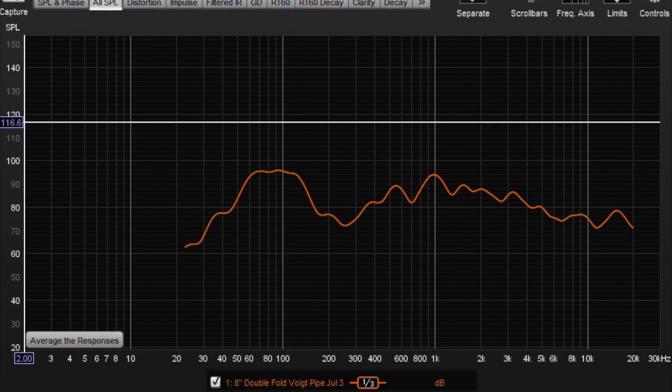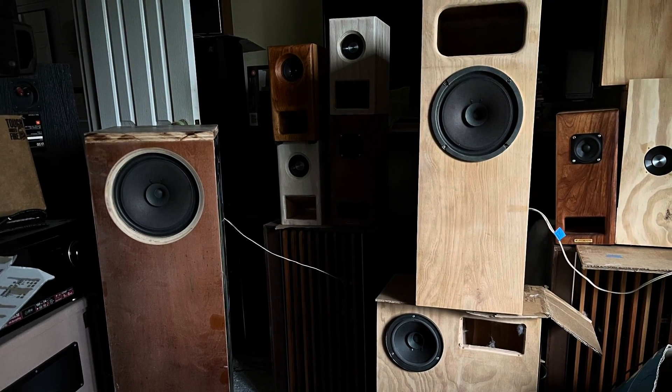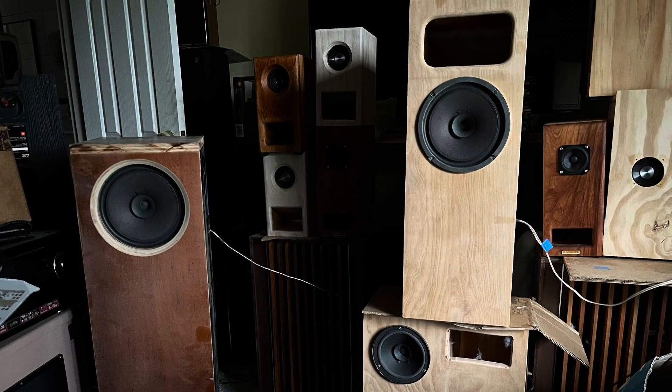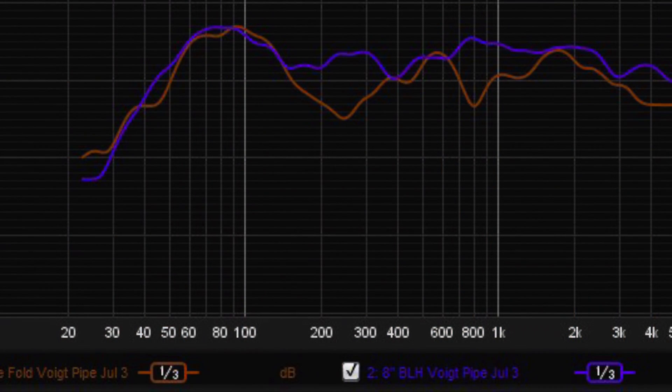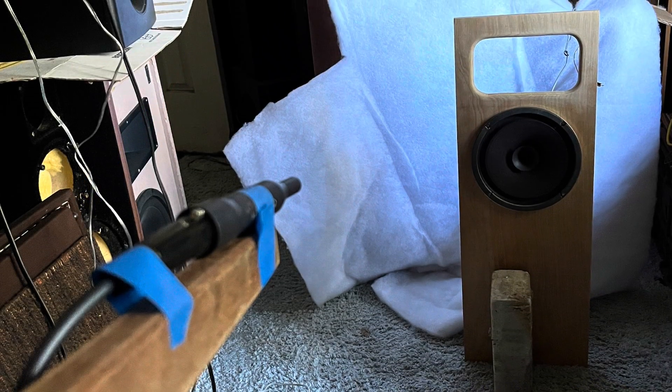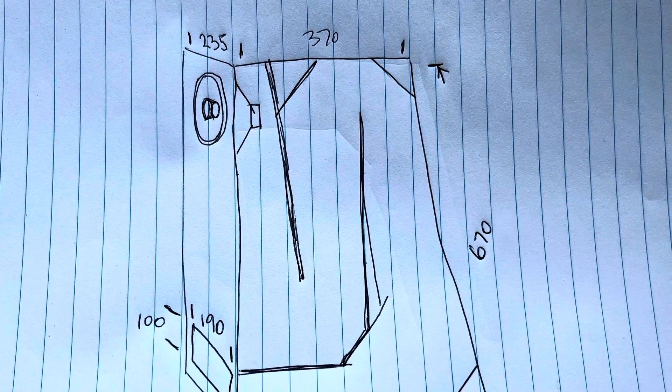Here is a frequency graph of the double fold — it's not amazing. There's a big dip between 100 and 400 Hz which I'm not happy about. Comparing the double fold versus the BLH: the BLH is the purple line and the double fold is the orange line, with that big dip between 150 and 400 Hz.